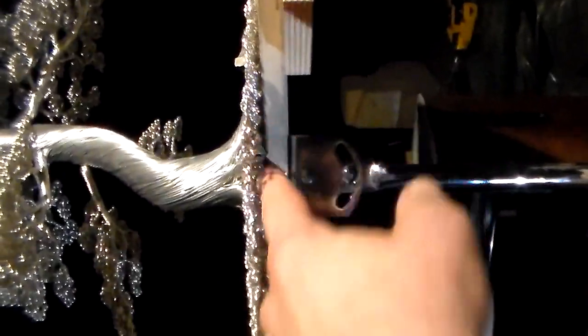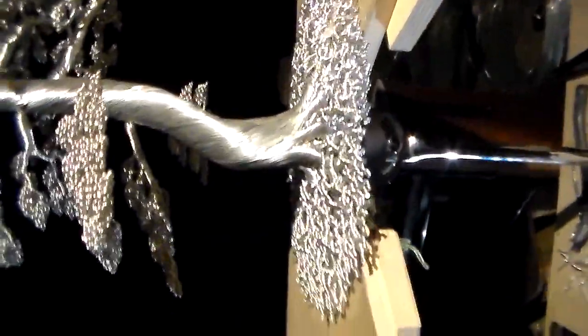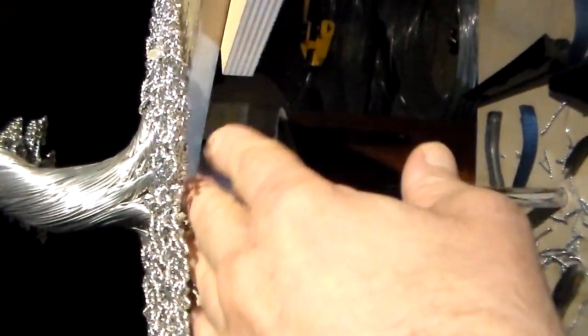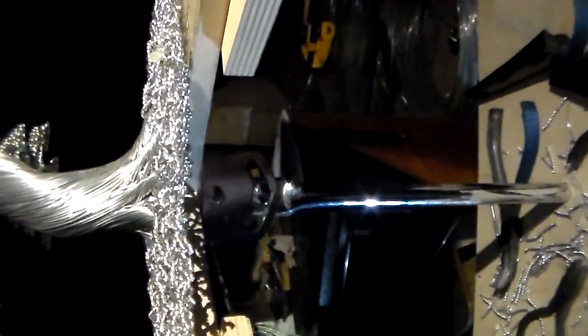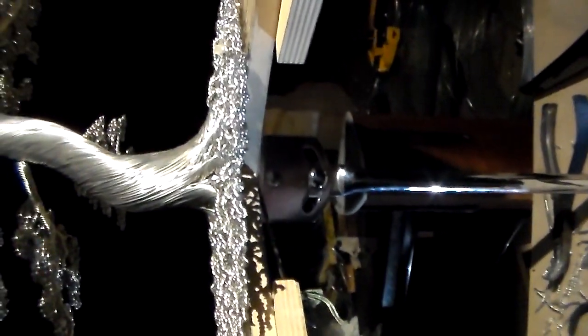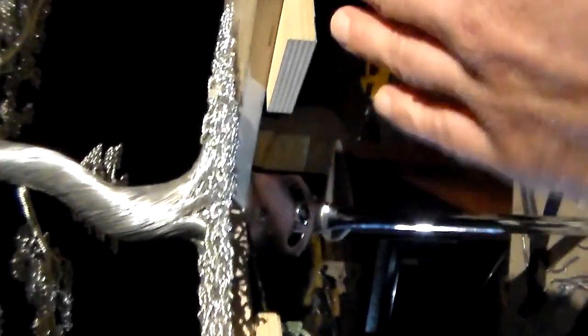The other neat thing about this stand is this piece here that comes out, and what that does is it helps me get the roots really level so I know the tree is going to sit level. Because when you weave roots that are that dense, if you have a little wave in there or something's not at the right angle, it's really hard to pound that out — it just skitters and moves side to side.